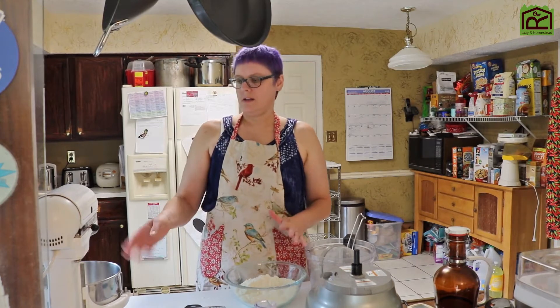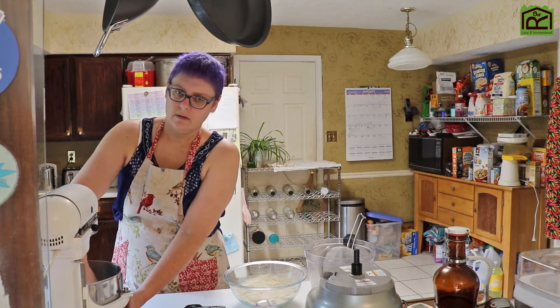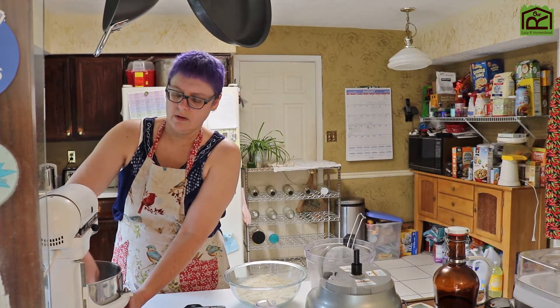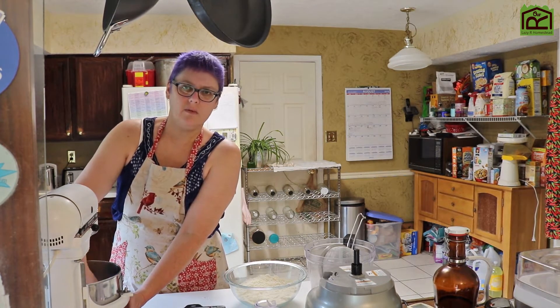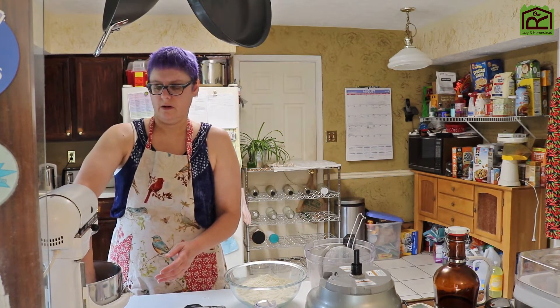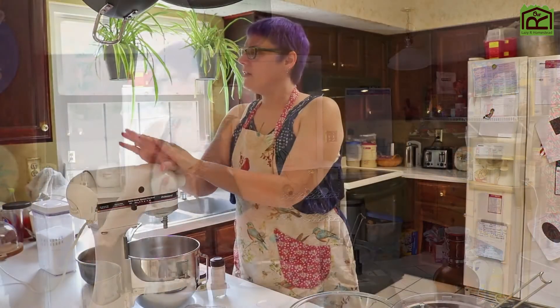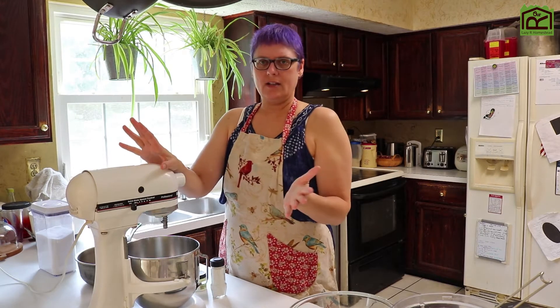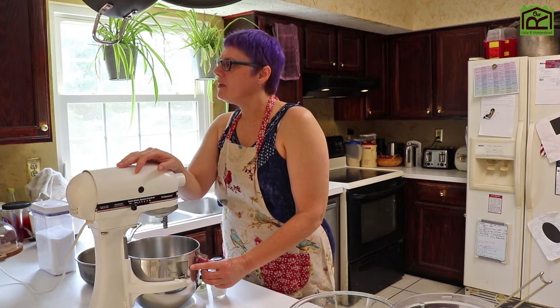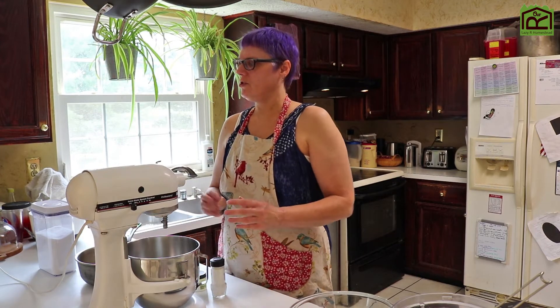I've had my egg whites sitting in my mixer bowl for a while. They're not too cold — maybe a little bit cooler than room temperature, but they're not refrigerator cold or anything. So that's good. The next step is to separate the eggs, which I don't need to do because I have the three whites left over from my husband's recipe. It says to put in a pinch of salt and a pinch of cream of tartar.